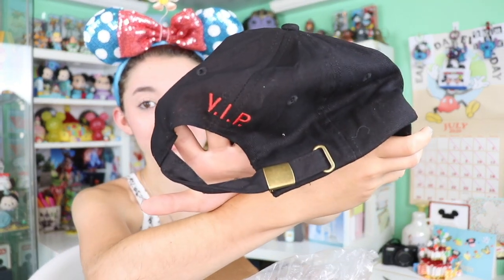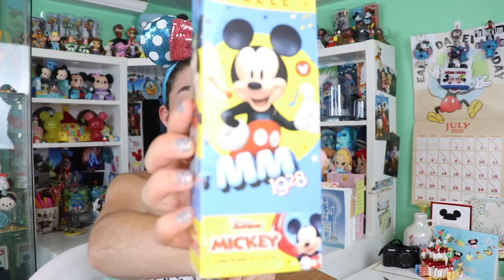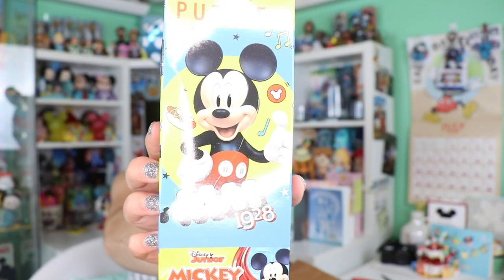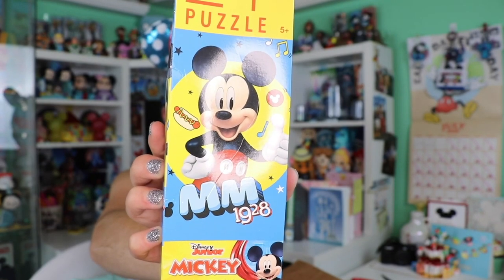On the back of the Lion King Broadway hat it says VIP — that's fancy! It looks like here we also have a super cute puzzle — Mickey Mouse Clubhouse. I like how it also has the little date on it: 1982. He's got a little hot dog and everything.